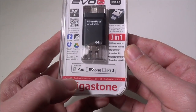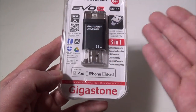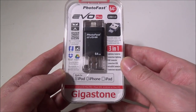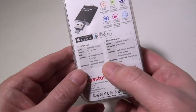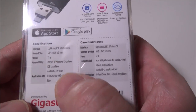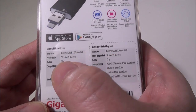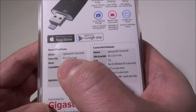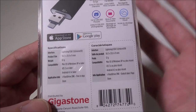It's compatible with iOS, Android, Mac, and PC. I've also tested this on a Windows 10 PC — it just shows up like any other drive and works great. Going around the box, some quick specifications: Lightning, USB 3.0, and micro USB interfaces. Product size is 58.3 by 25.9 by 9 millimeters, and it weighs 12 grams.